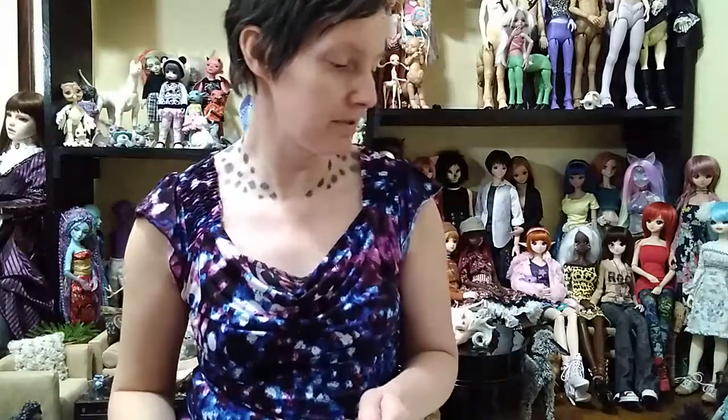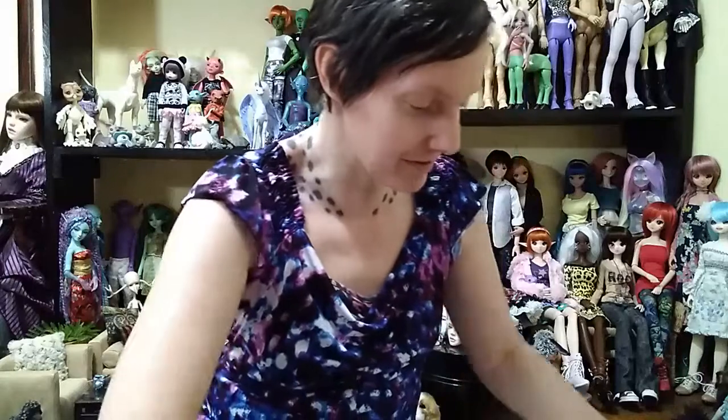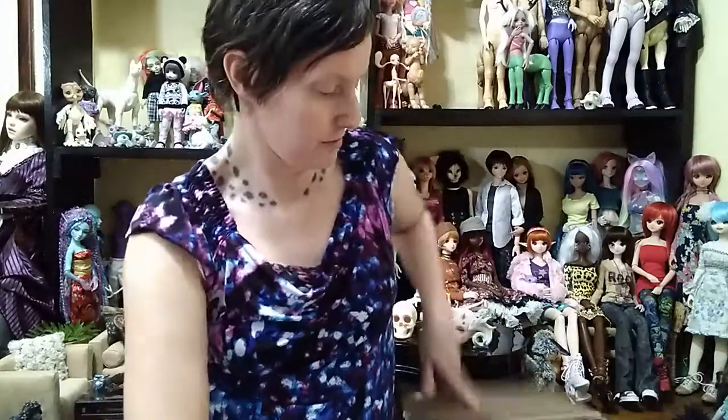Hello, it is Kitty Blue. This is a box opening, but these are actually some items. I had sent out some heads and some fantasy pieces to be blushed up by an artist. I'll put the artist name in the description because I didn't think about getting that information before I started this video. But I will put it in the description — the artist that I had the face-ups done — and show off the heads she did and the fantasy parts she blushed.